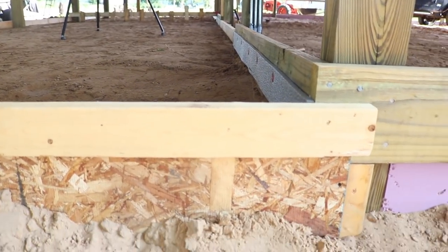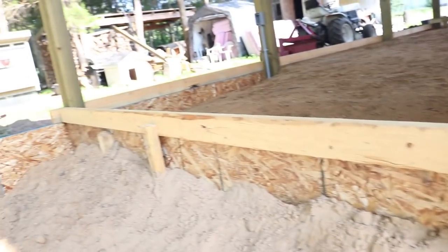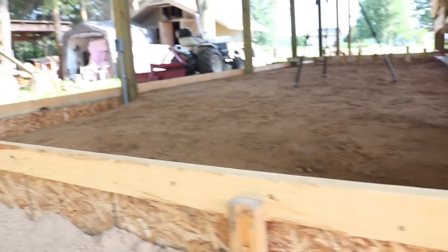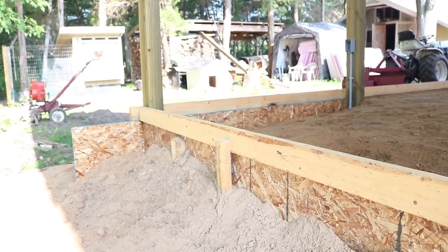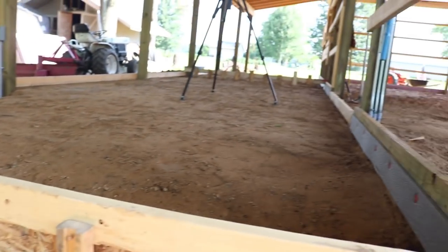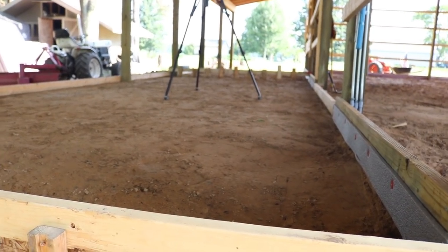Here's my outer form board, and it has a slope of about 2 inches in 10 feet. This is 10 feet across and I sloped it down about 2 inches on that end, so if I get any blowing rain up in there it'll drain off really well.